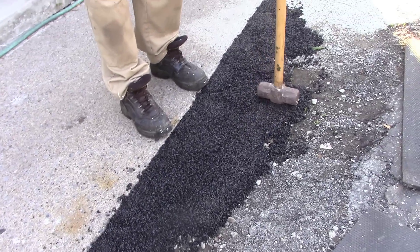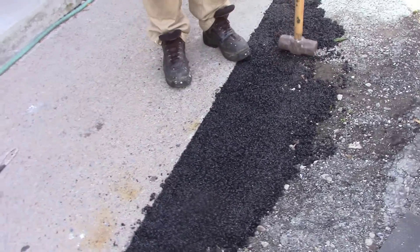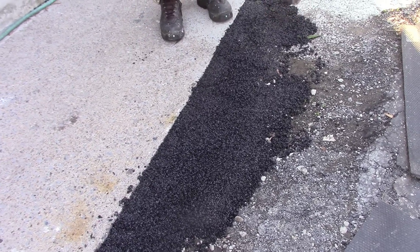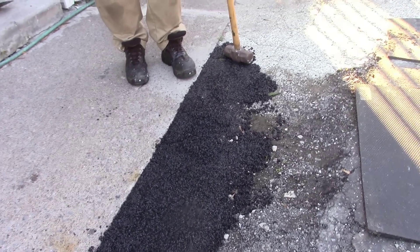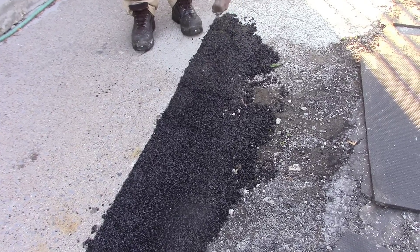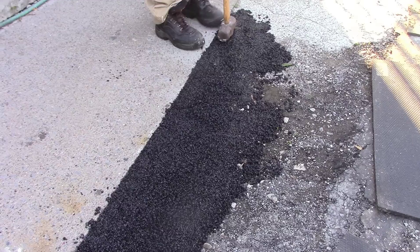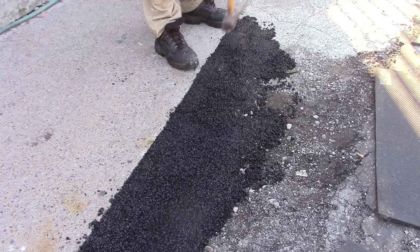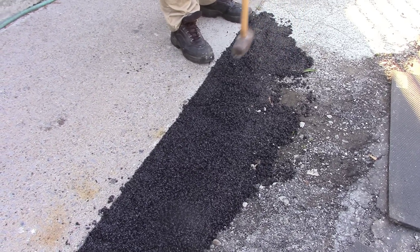It looks like tar but it doesn't have any tar residue. There's one brand at Home Depot — it's like $25 for a big five-gallon bucket. It says something about being made of a polymer, so it's probably not even tar — probably some type of glue. But if you have a tar driveway and just need to patch one little hole, it might be worth a try.